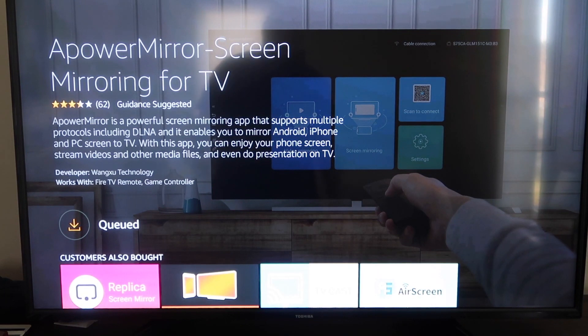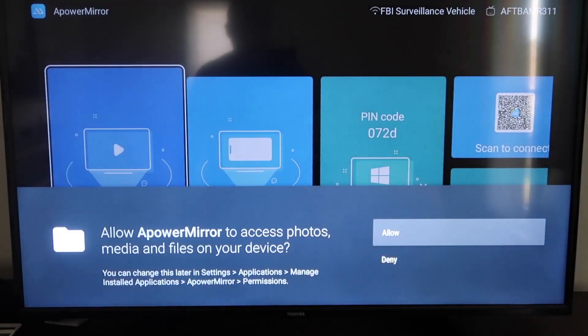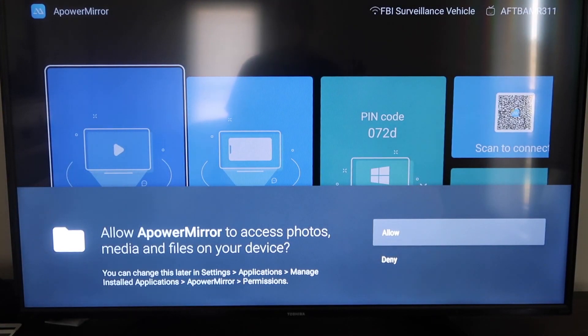It'll get queued and depending on your Wi-Fi speed is how fast it'll download. Then it'll start installing. Once it's installed, go ahead and click Open. It'll take you to this screen here. You have to allow access for Apower Mirror to access your photos, media, and files on your device, so just go ahead and click Allow.